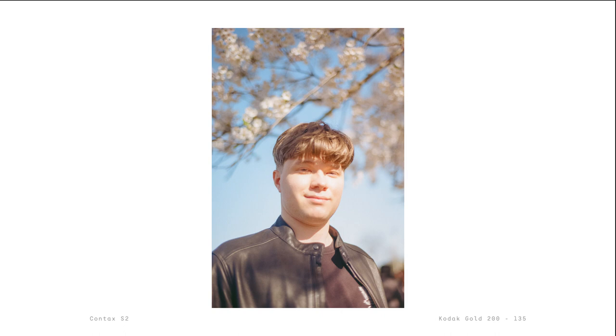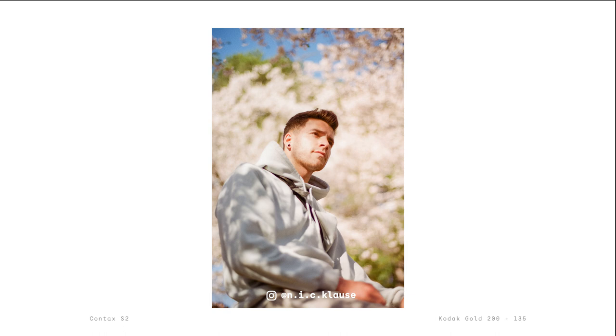Here are some more portraits of awesome strangers I took using my Contax S2. If you happen to be one of these people, thank you so much for letting me take your photos. I hope that wasn't too awkward.